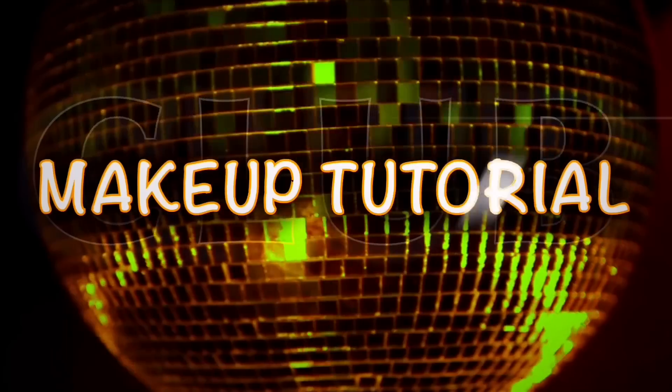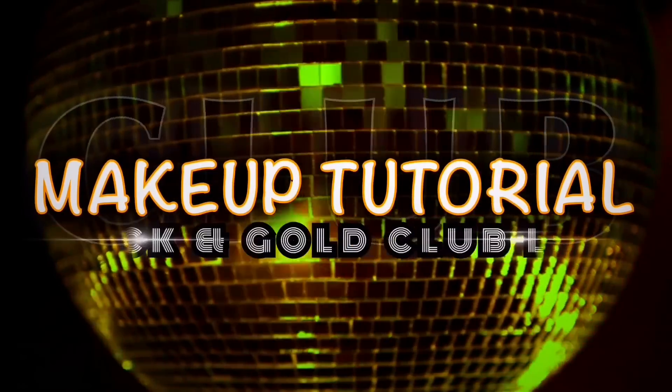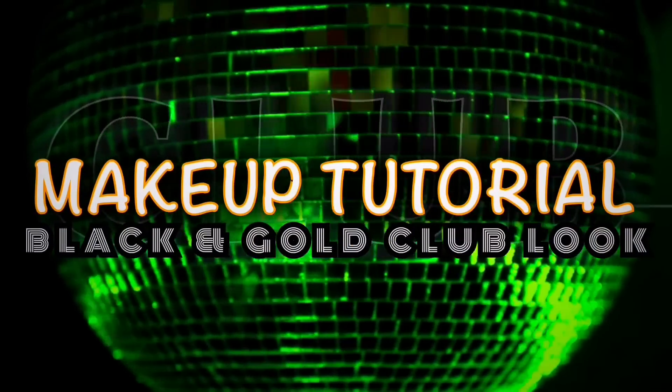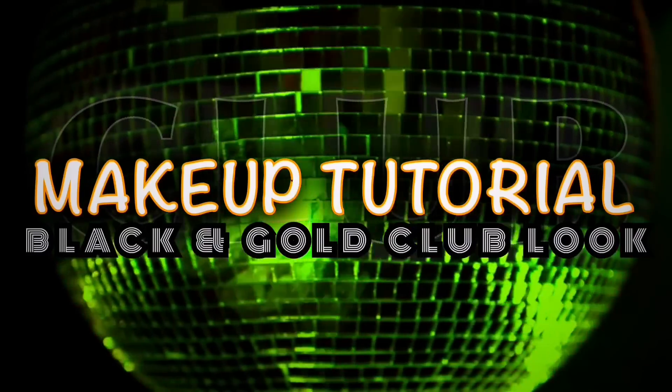Welcome to my channel. Today I came up with this fun black and gold club look. If you want to know how to achieve this look, you know what you got to do — keep watching.